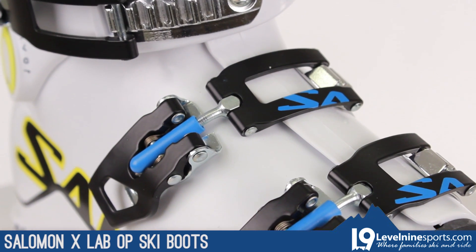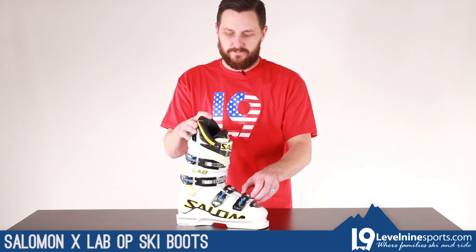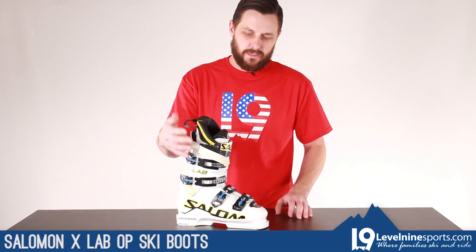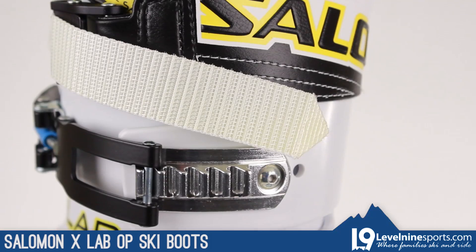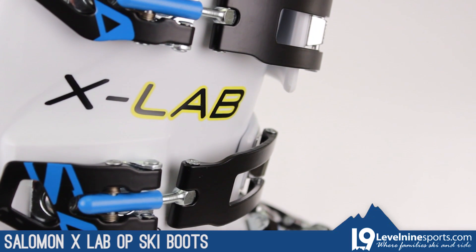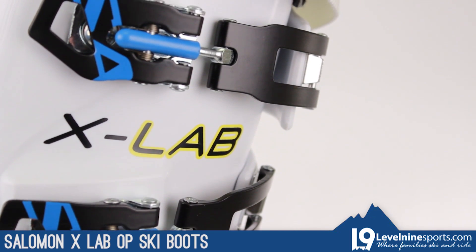Lots of stuff going on here. Metal buckles, micro adjustment of course. Great thin, low profile liner that makes it as precise as possible. It's got the big oversized gripped power strap. So this is Salomon's top of the line, do-everything race boot.